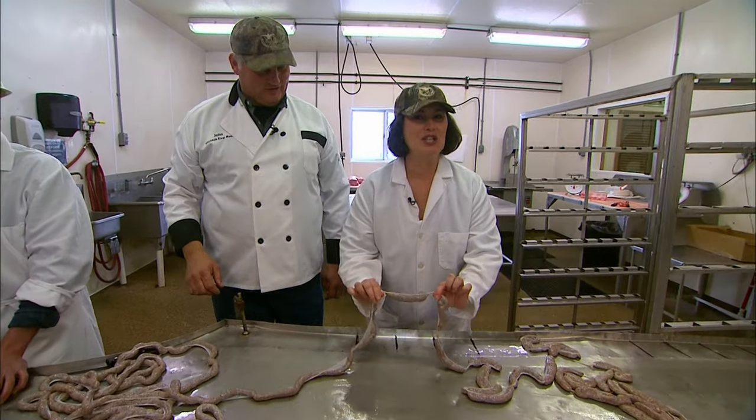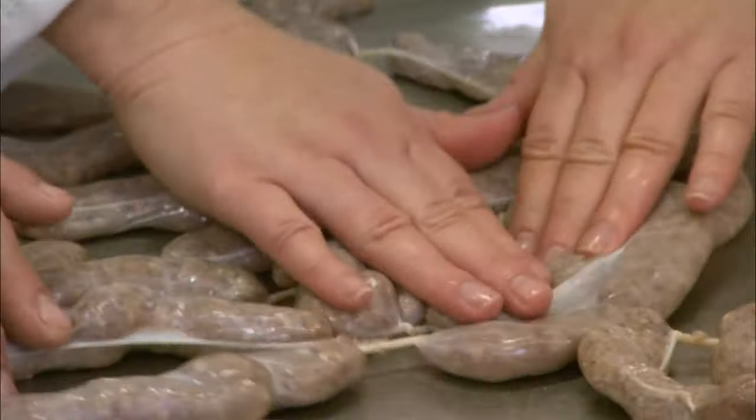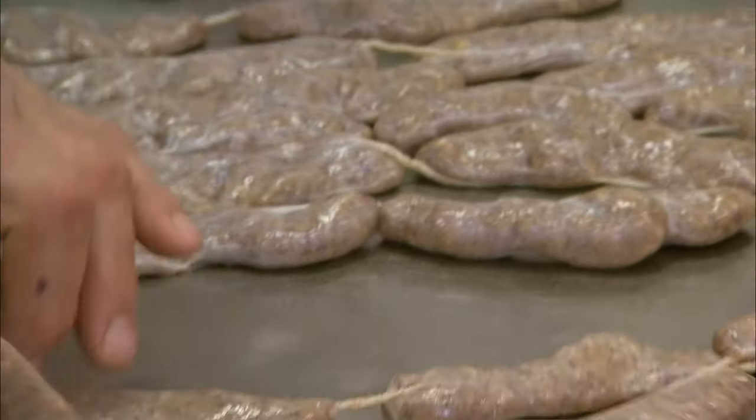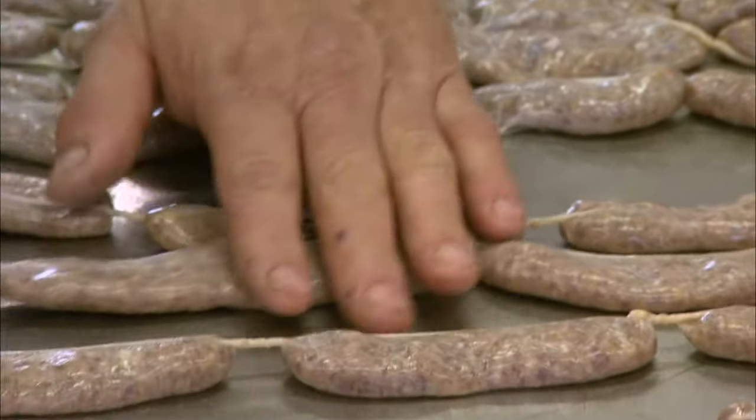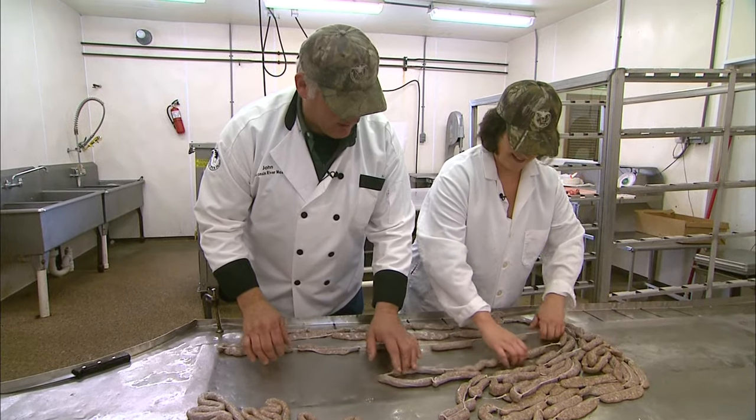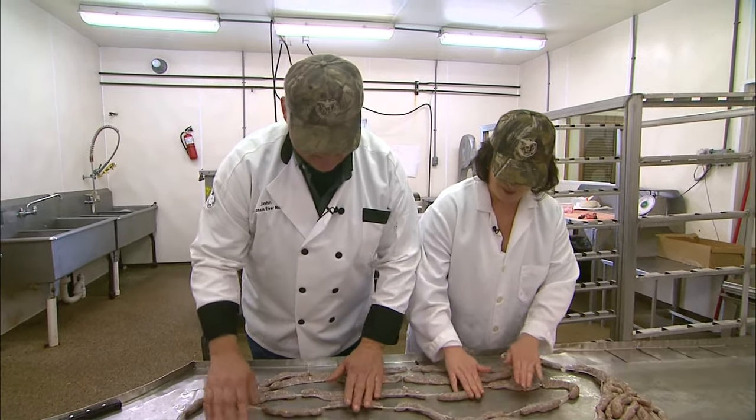It's quite squishy. Next up, flattening the sausage. Land Yagers are traditionally flat. They're traditionally a Swiss hunter sausage, so you're gonna spread them all out. You got the hang of this, no problem. I'm doing a little smooshing.